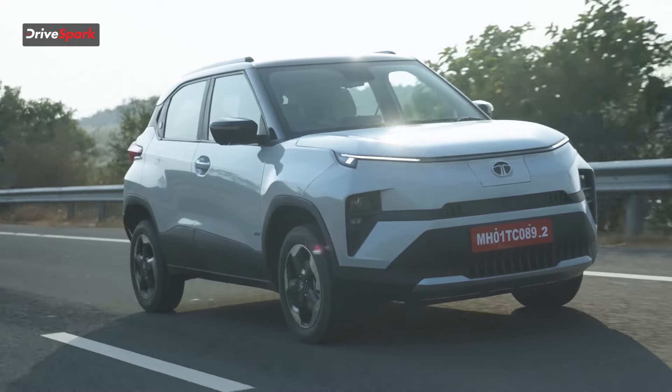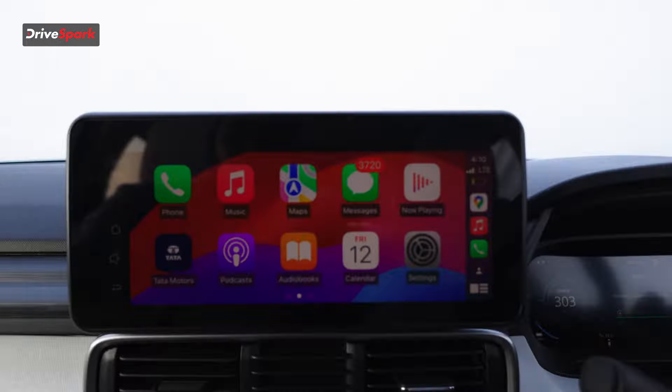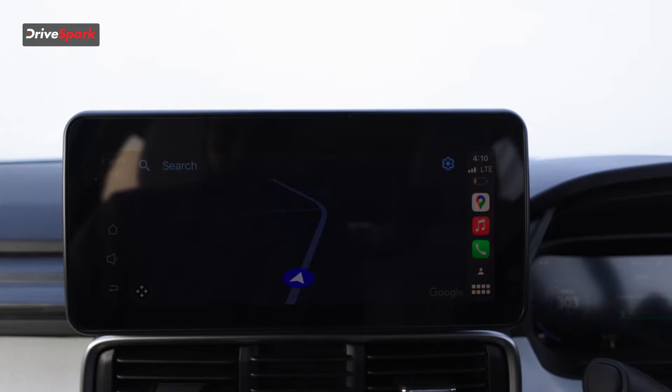Now comes the part where I tell you how far it goes on a full charge. The regular Punch EV has a claimed range of around 315km. The LR — the long range variant we are driving today — has a claimed range of around 421km. We cannot test the real-world range today, but I am assuming it will be close to around 300km, which is not at all bad. Also, this car has Arcade.EV — an app platform where you can play games, watch YouTube and other apps, but only when the car is stationary.